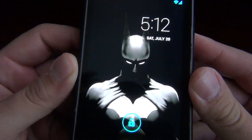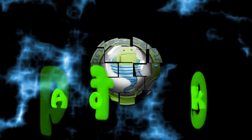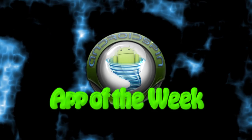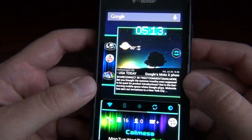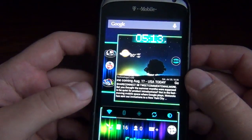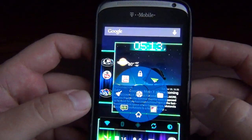Did you guys know there's going to be a Batman Superman movie? What is happening my Android friends? Welcome to App of the Week. I am David, your Android junkie with AndroidSpin.com, and we'll be looking at a nice little cool app called Floating Toucher. It's kind of like pie controls but you get a full pie.